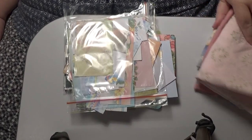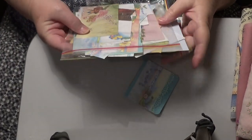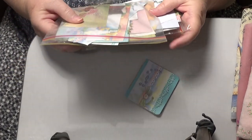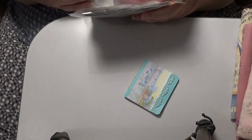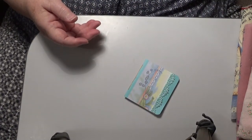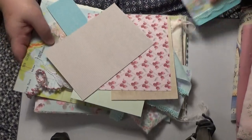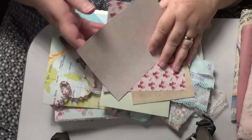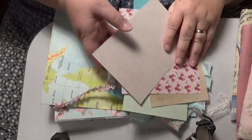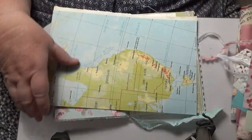Hello everybody, this is Sonia and I'm in Australia. I've come on here today because I want to work on my journal. I've got a few bits and pieces together so I can get started. Let's put this over here and I'll show you.